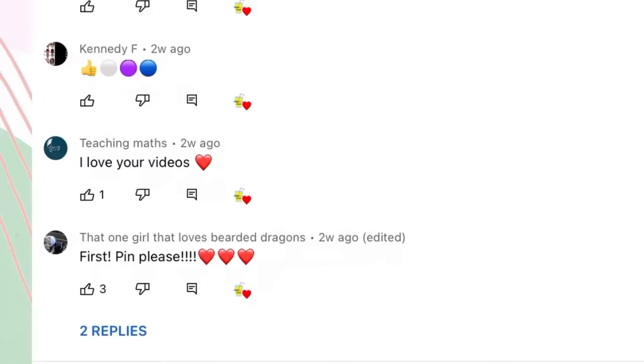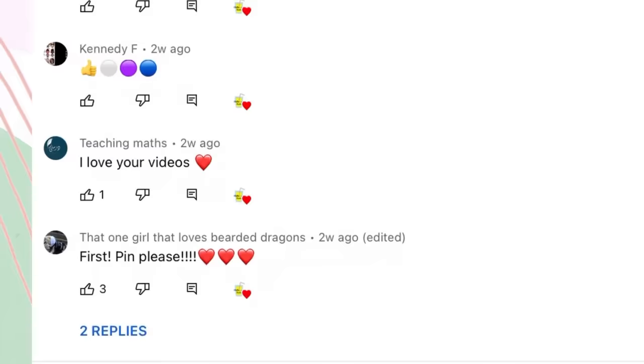On screen are today's shout outs — thank you all so much for your comments and your support. If you'd also like a shout out, all you have to do is subscribe, turn notifications on, and be in the first 20 people to comment hashtag 'chillification squad.' Thank you all for watching, I love you all so much — see you in my next video!